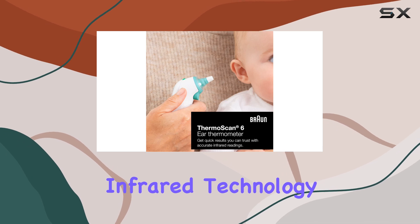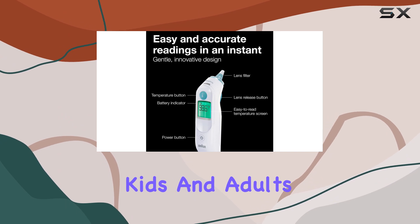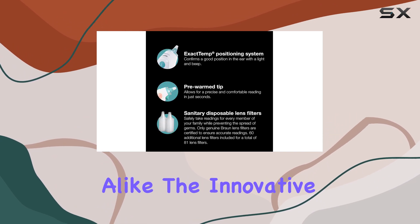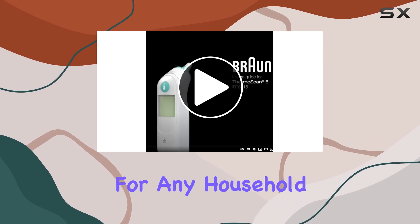The infrared technology provides fast and gentle temperature-taking, making it ideal for use on babies, kids, and adults alike. The innovative design and easy-to-use controls make this thermometer a must-have for any household.